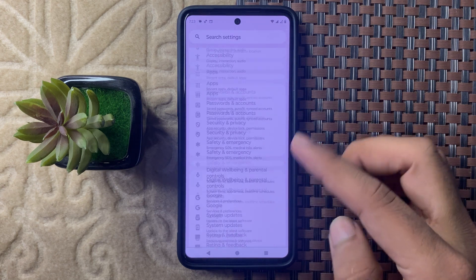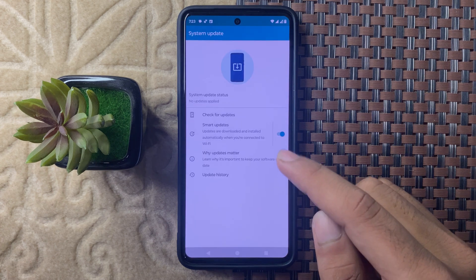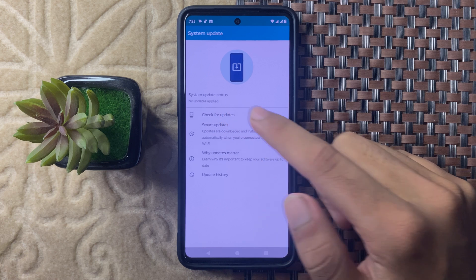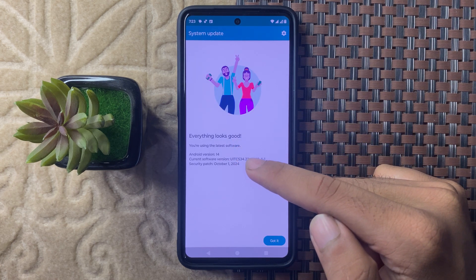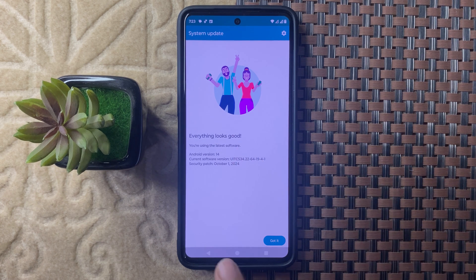Next, open the Settings app and scroll down to System Updates. Click on this, then click Check for Updates. Check whether your device is on the latest version or not. If it is not updated to the latest version, then update it.